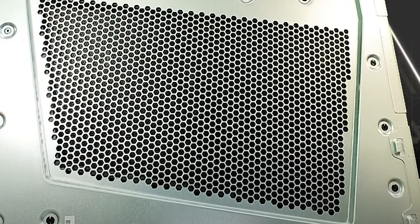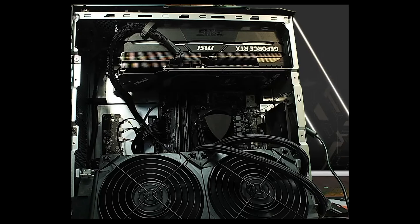You can take this part out by unscrewing the three screws on the back, and there's an air intake system that is throwing the air out. As you can see, this PC has three compartments and each one has its own cooling system.